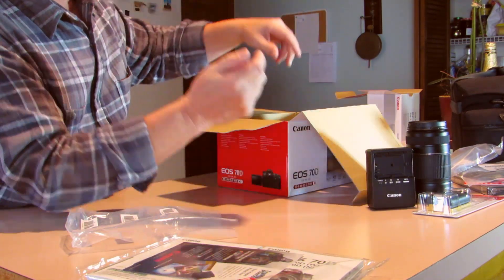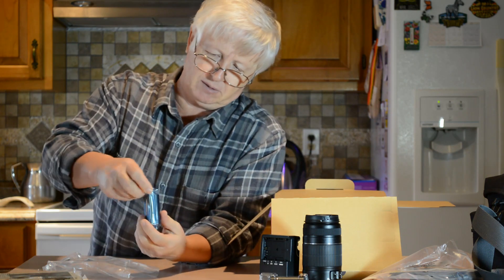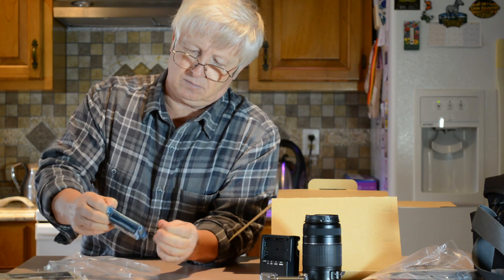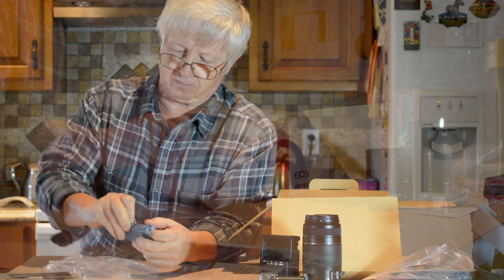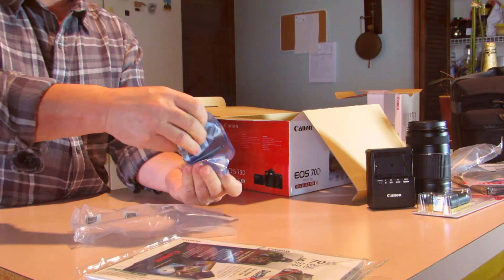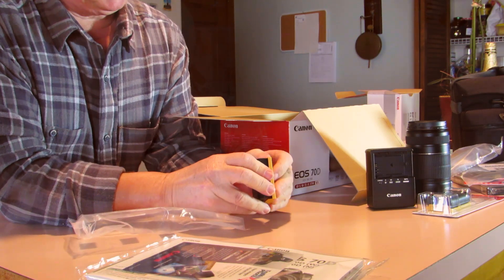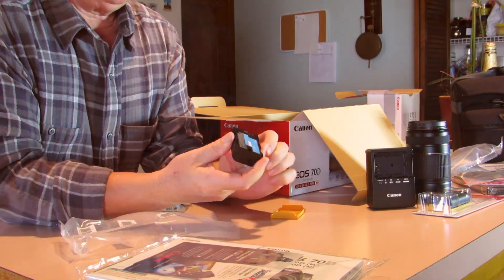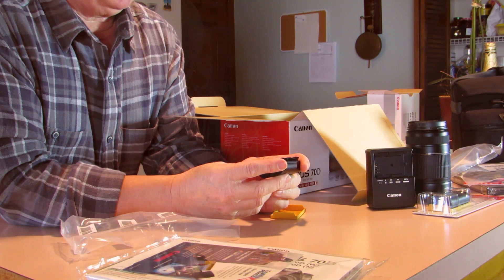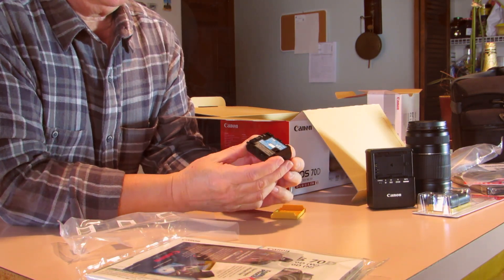The charger indicators show: two blinks for 50% charge, three blinks for 75%, and solid light for 100% charged - which is nice so you know how much your battery is charged. Here's the battery that comes with the camera - it says 1800 milliamp hours, which is not bad.